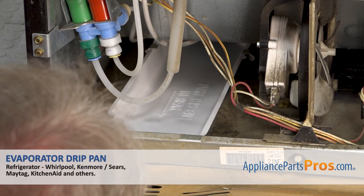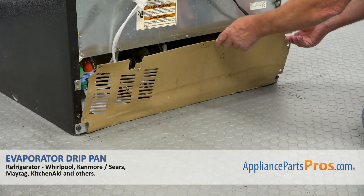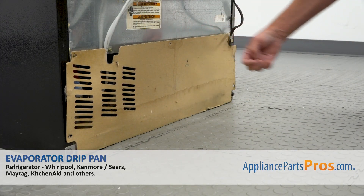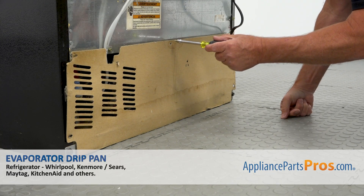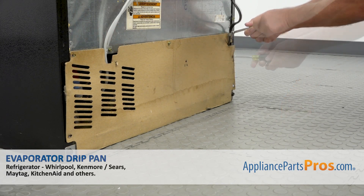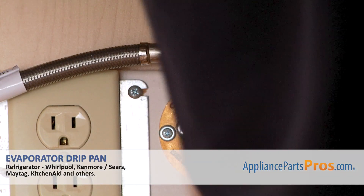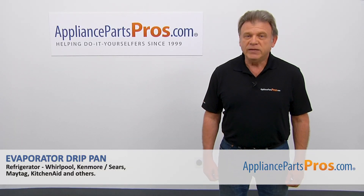Just leave it like that. Next, we're going to lift up the rear access panel and slide the power cord into this slot. Now we're going to secure the panel with the quarter-inch screws and match the holes. Plug the fridge in, open the water, and check if there are any leaks.